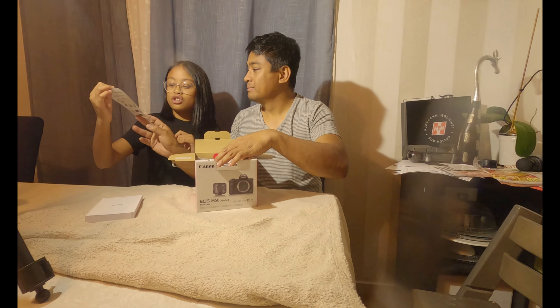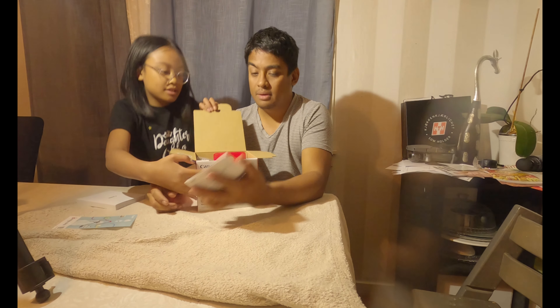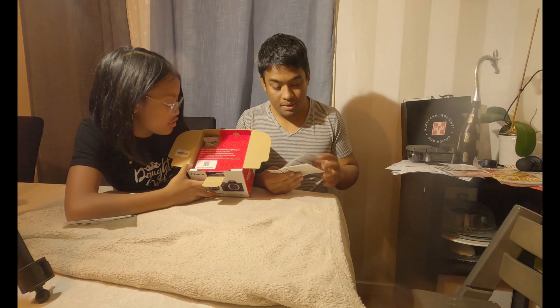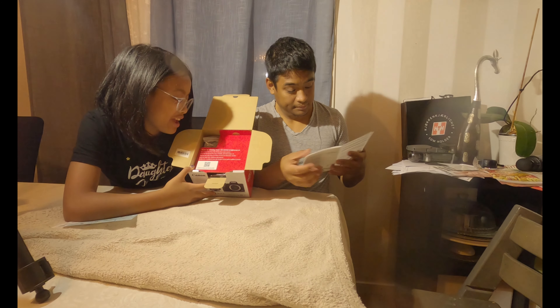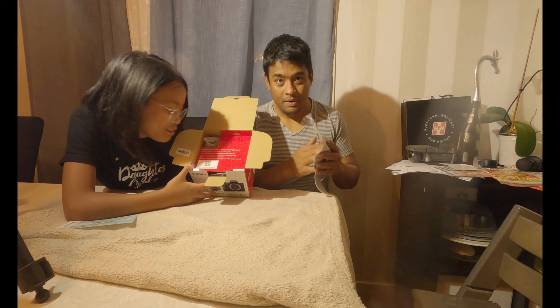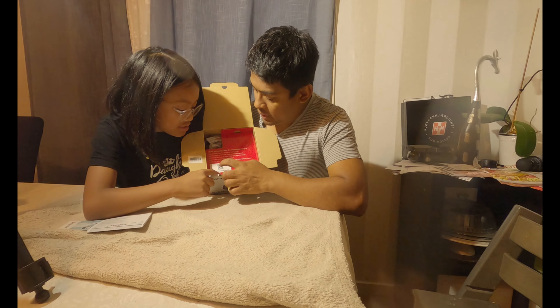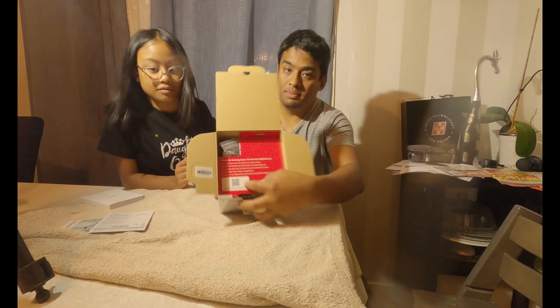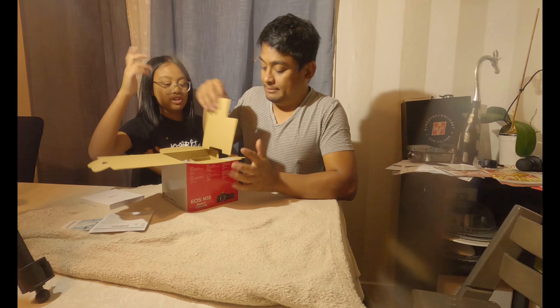So inside the box we have a manual. There's also something from Canon — I think it's a kind of membership or registration thing, I'll open it later on my computer. It says here 'Thanks for choosing Canon, get started straight away' with a warranty card and a QR code so you can go directly to the website.